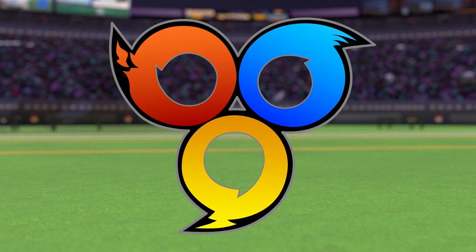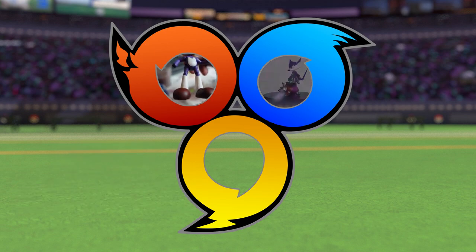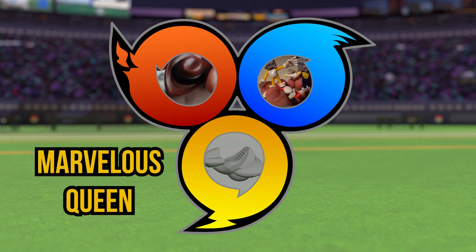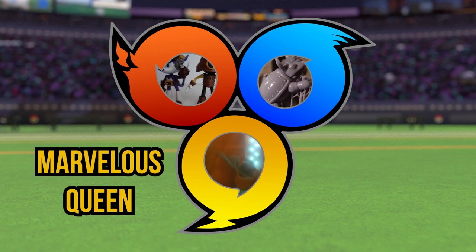This is a three-part video series. The first video is how I made the 4-inch figure and the modeling work that went into creating both. The second is the 2.5-inch figure and making the armadilloid from Sonic Mania, as well as disaster striking in the middle of the project. The third is a short video on how I made Fang's iconic vehicle, the Marvelous Queen.